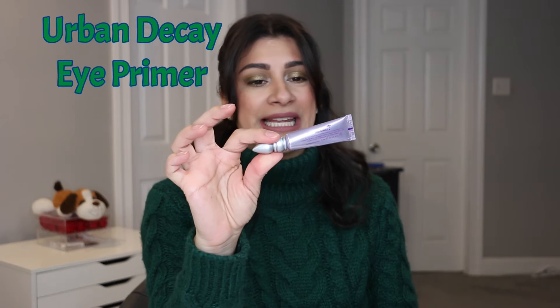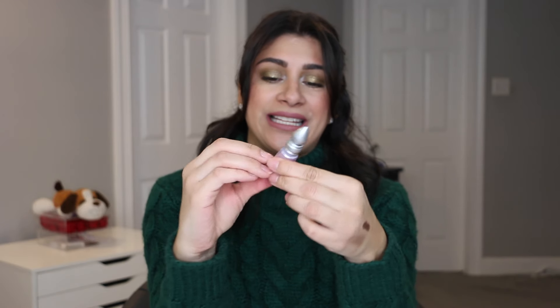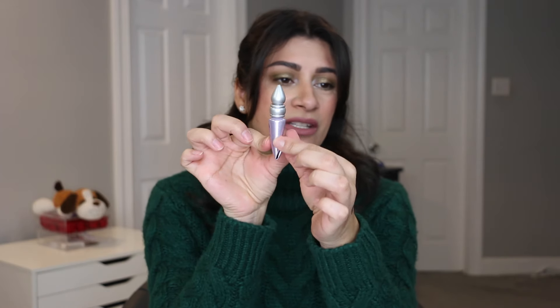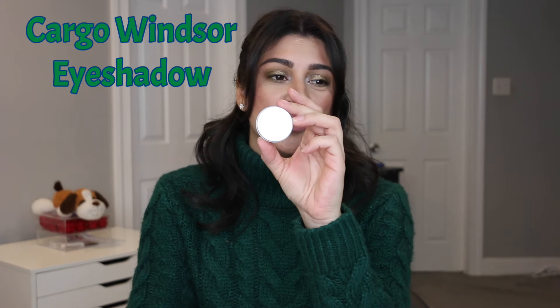Staying with eye products, I want to use my Urban Decay Eyeshadow Primer Potion — this is a full size that I've been using. It's about halfway, so it's still quite a bit. This should take me half the year to use up, and then for the first time in over six or seven years, I can finally purchase an eyeshadow primer. I have not purchased an eyeshadow primer in so long, so after I'm done with this one, I can officially purchase one.